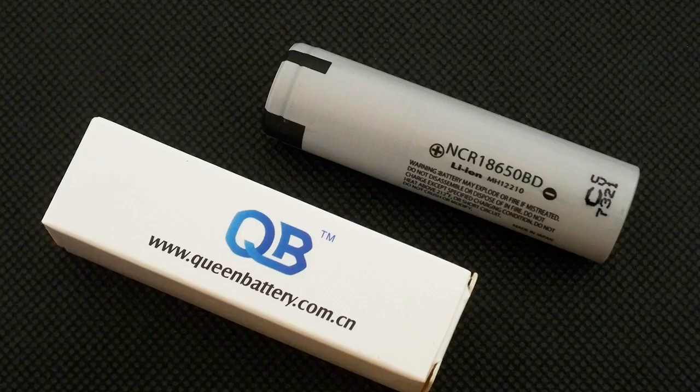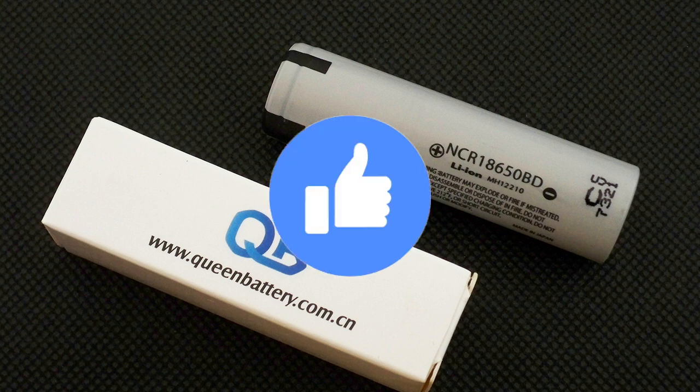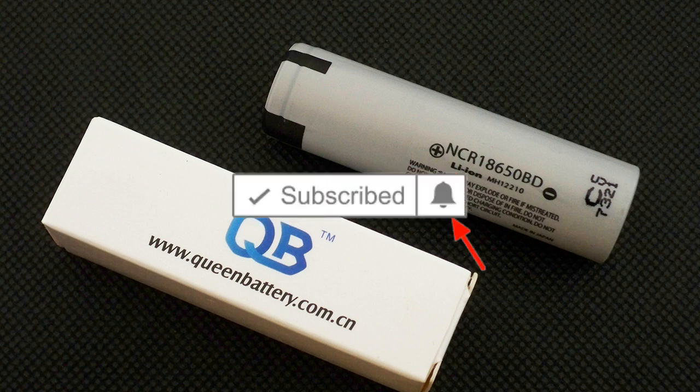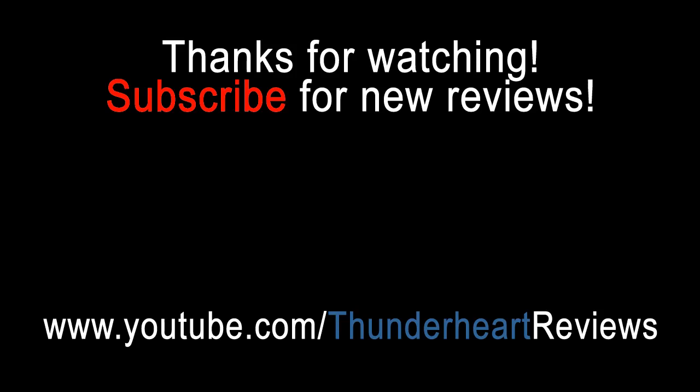The Panasonic NCR18650BD showed very good results, and even at 10A its discharge curve looks very beautiful. That's all about this cell. Don't forget to like this video if you find it useful, subscribe to my channel, and click on the bell next to the subscribe button to not miss future videos. Bye bye.